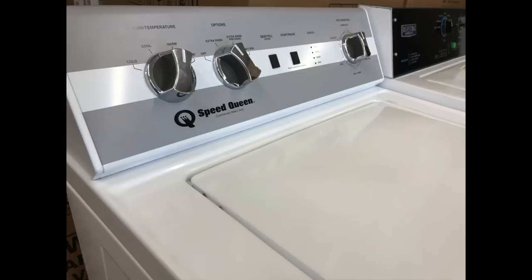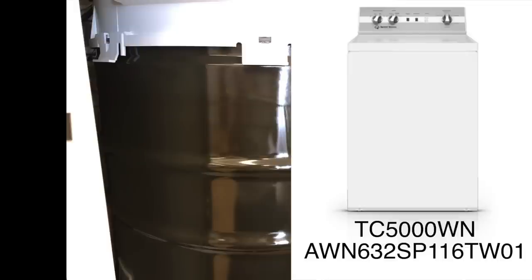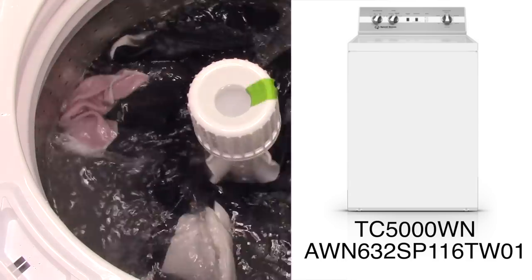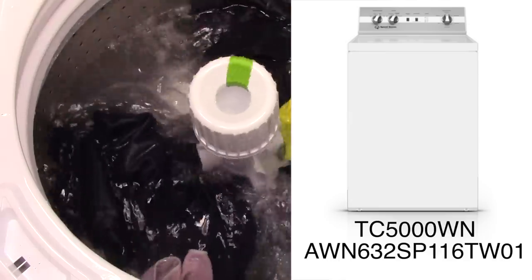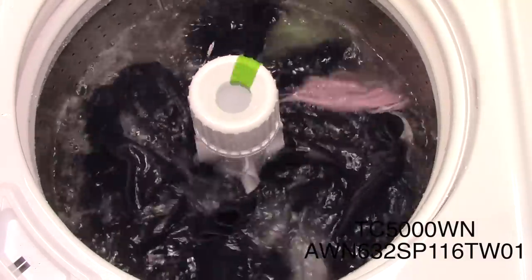This year Speed Queen came out with a brand new washer — and when I say brand new, it's not really brand new. It's actually their old style machine. This is the TC5000WN, also known as the AWN632SP116TW01, also known as the Speed Queen Classic.